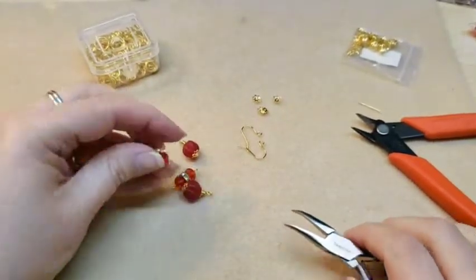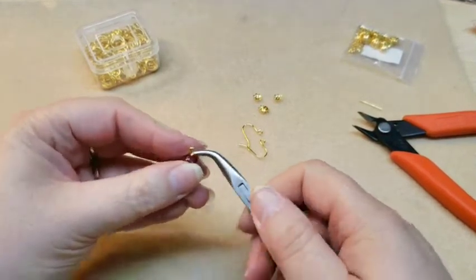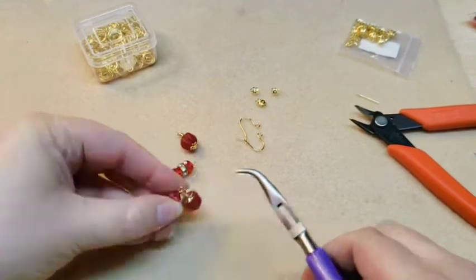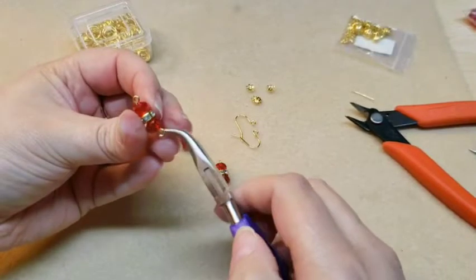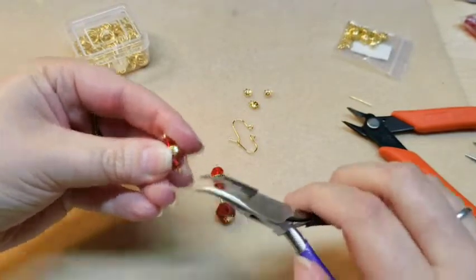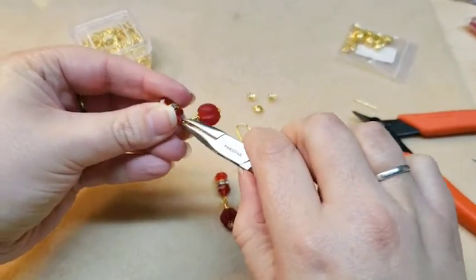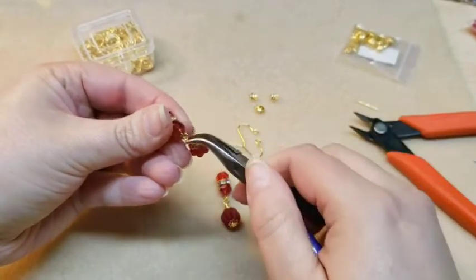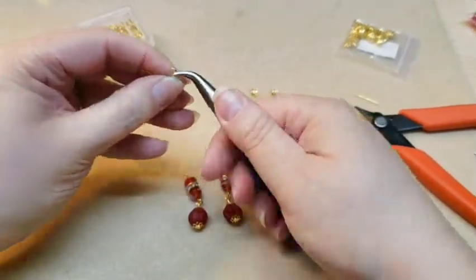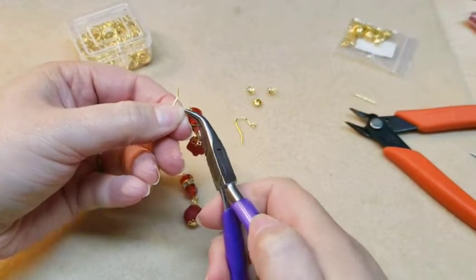So then I'm going to take my little links here and I'm going to open this bottom link and thread on one of these drops, so that it looks like that. Same thing on the other side — open this bottom here, thread on this link, and close it up really well. Then I'm also going to put on some of these ear wires. These are the ear wires that came in the Bargain Bee box this month, and I really like them — they're very simple and cute.